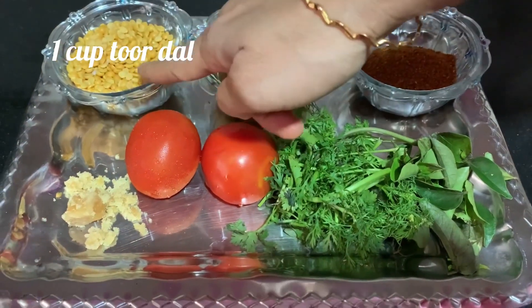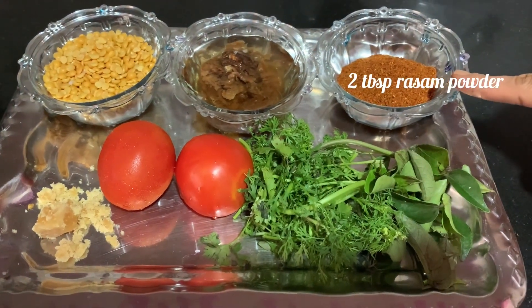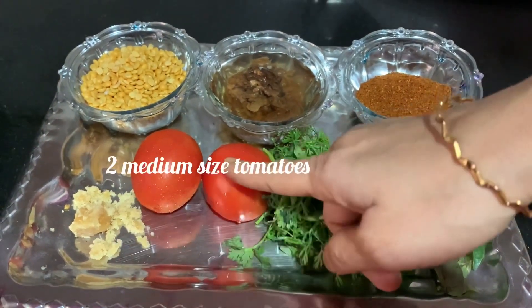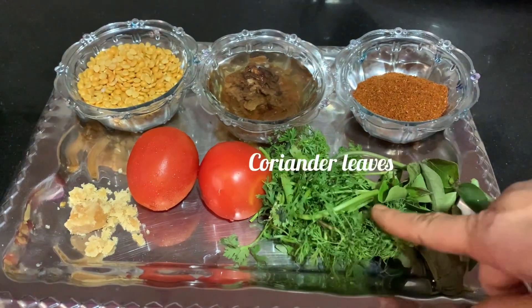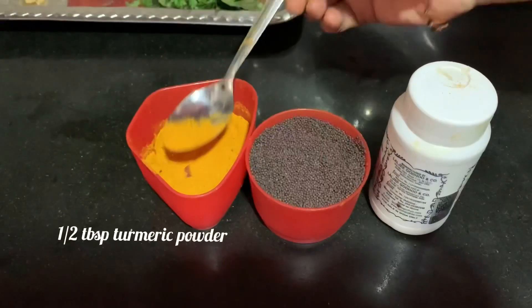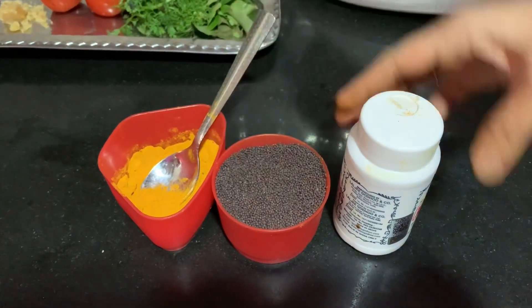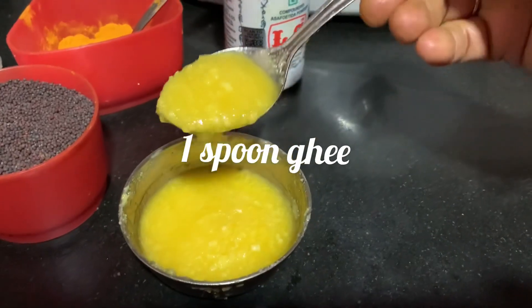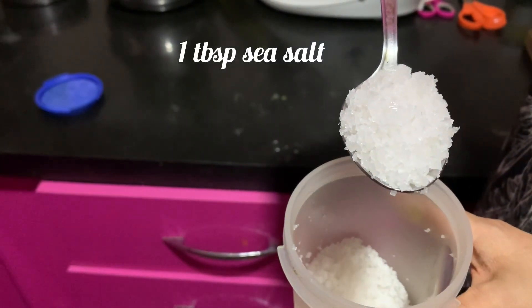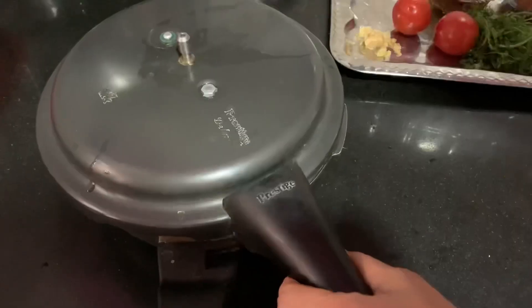The ingredients include rice cake and a spoon. We also need one medium-sized tomato. The measurements include 1.5 tbsp of salt and 1 tsp of salt.